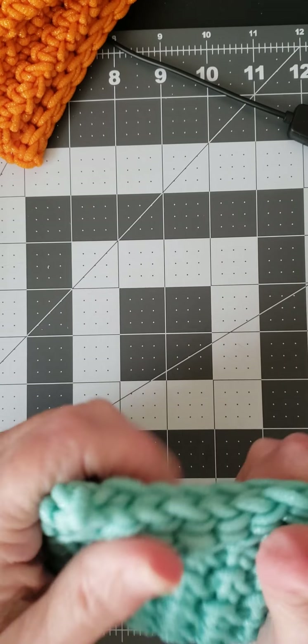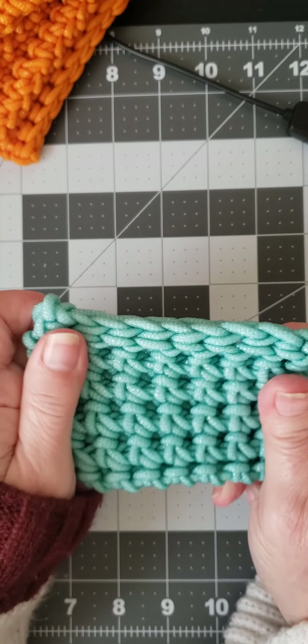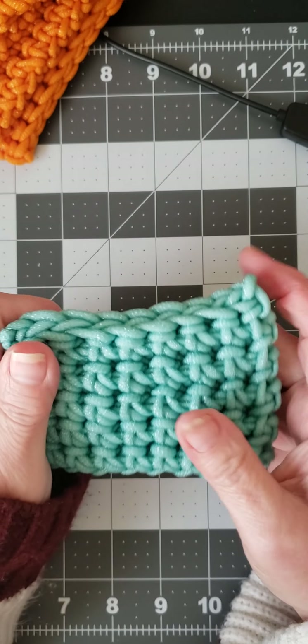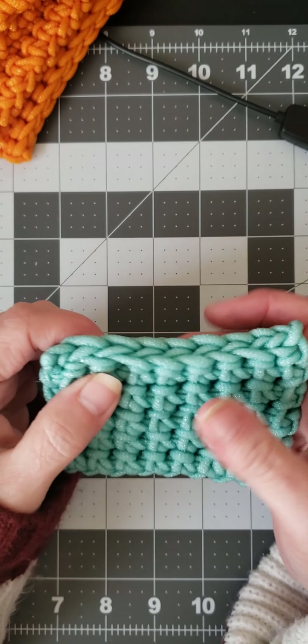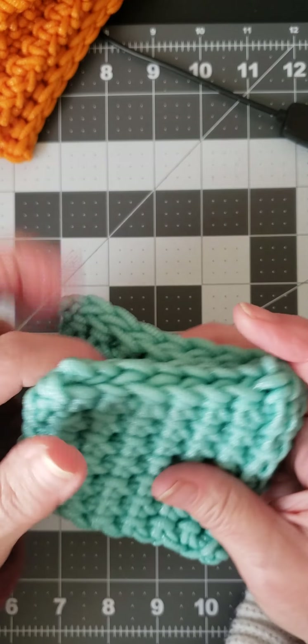I'm not crazy about the rounds that this yarn is usually used in, but I want to tell you what it is great for — showing a stitch. I did see a woman who, when she teaches a stitch, uses this yarn not because it's going into her project but because you can really see the stitch definition. So you can see I had this blue.